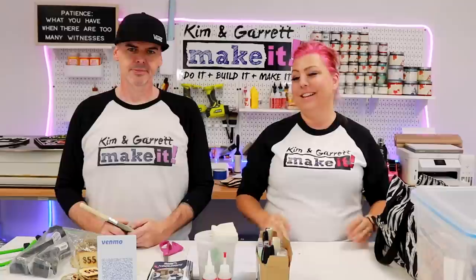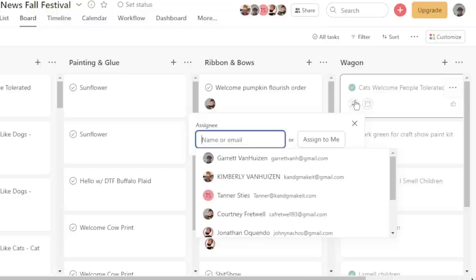That way we keep track of what's been done. Each person will tag what signs they've done — so if we have help painting, Courtney will help paint, Jonathan paints, sometimes Tanner paints, I paint; Garrett does not usually paint — he's designing. We tag who's doing what to make sure the workload is spread evenly and everyone's pulling their fair share. You could do this with post-it notes too, but we found post-it notes were getting lost, so we went to an electronic format — an electronic project board.